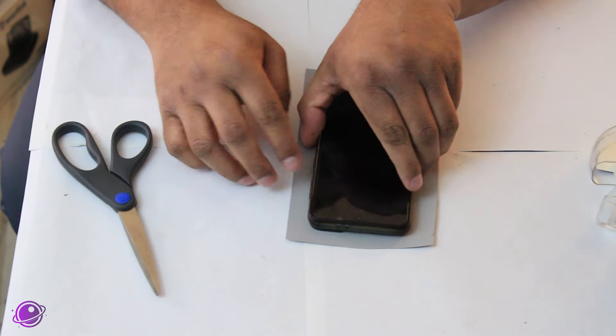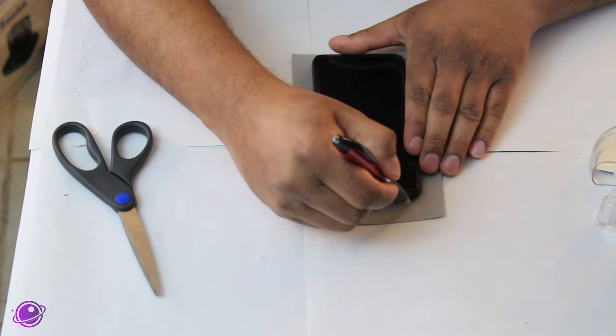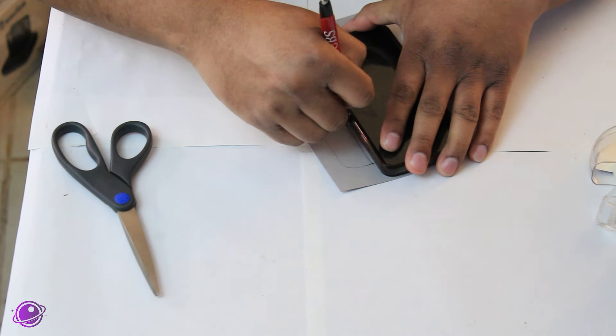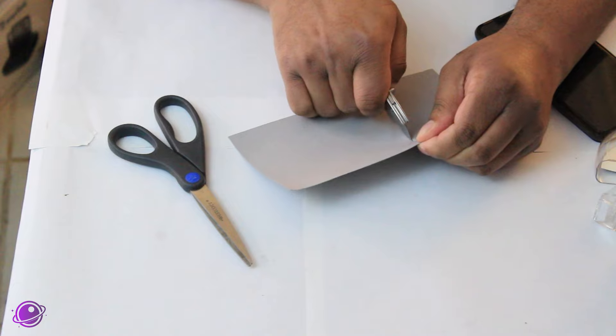First, cut your cardboard or construction paper slightly larger than your phone, then use a pen or pencil to mark an outline of your phone to help guide the next cut. Do your best to estimate where the cameras are to make another line, then use scissors or a utility knife to cut the hole. Be careful.